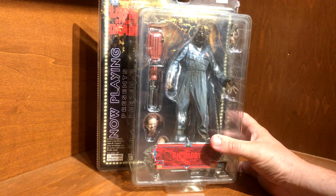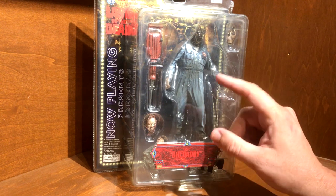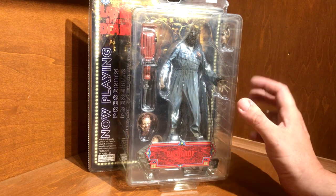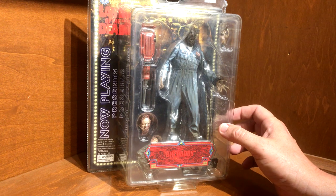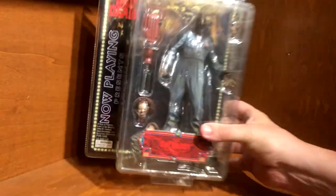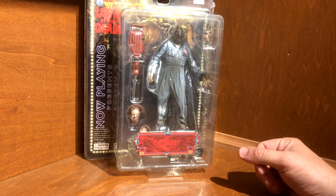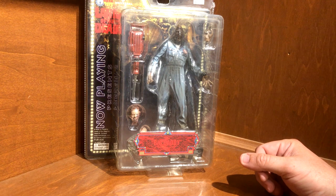I found him at the last convention that we went to. In fact, Eugene Clark was there selling these autographed, and I didn't want to get one like that because this was one I did want to open and put on the shelf. You'll see — I don't think he looks as much like Big Daddy as he could, but still one of my favorite zombies. Very cool figure, and if you ever get a chance at a con to talk to Eugene Clark, do it — real nice guy.